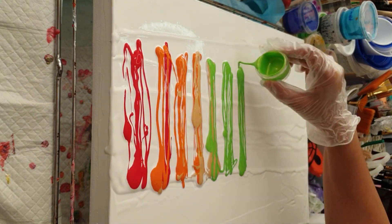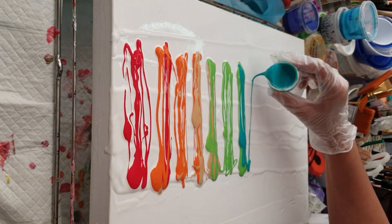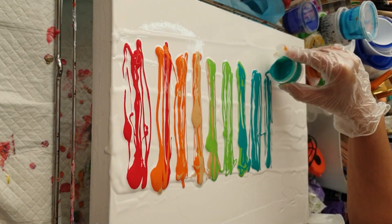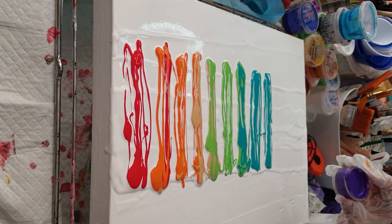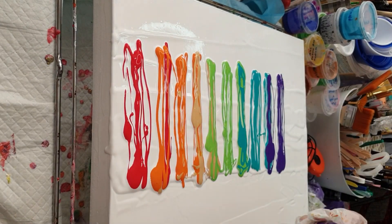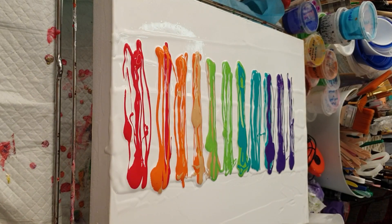The idea for this one was to have a swipe right across the middle of the canvas, with some negative space at the top and the bottom. I also wanted to use a different technique — the chain pull technique — and I wanted to combine the two techniques, the swipe and the chain pull, to create a piece of art that would be slightly different to what I'm used to doing.